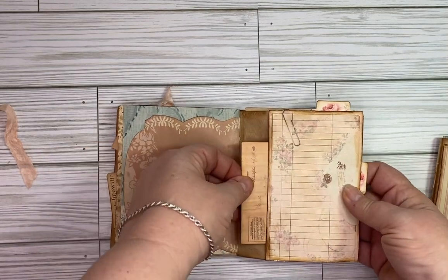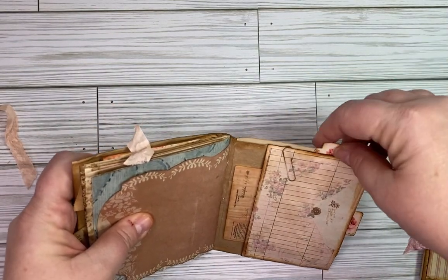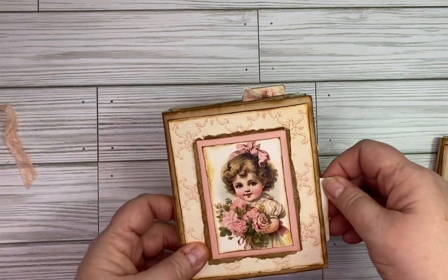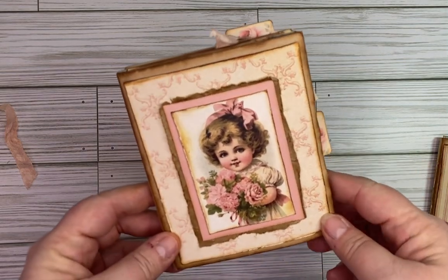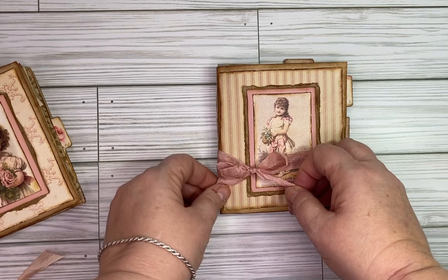There's another pocket right here, another pocket right here, and then a nice big pocket up here. So all of that is in this nice little book. These are super cute for gifts or just for yourself — this one is kind of very springy looking.